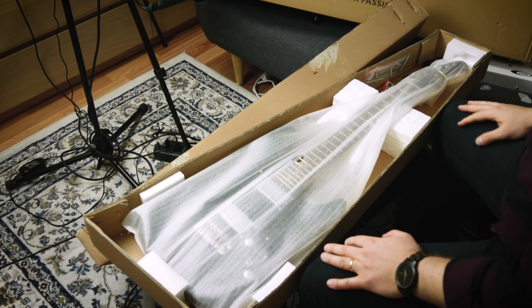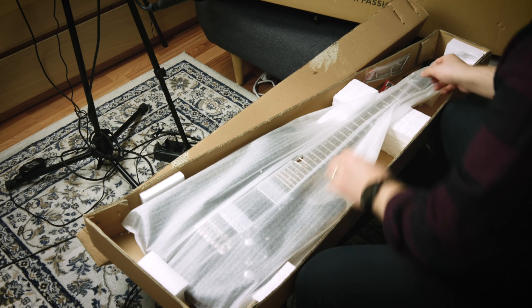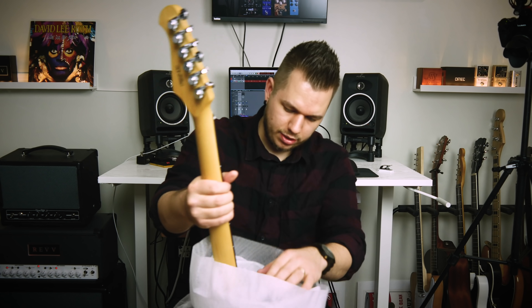The guitar we are unboxing is a cool one. We agreed that this is here only for the review, but I'm slightly scared that I might like it quite a lot. This guitar is part of Harley Benton's fusion series, which I got to try at TGU last May, and I was really impressed. I'll try to keep all of the packaging material intact — right now I'm thinking I'm sending this back, but we shall see.